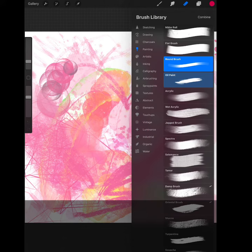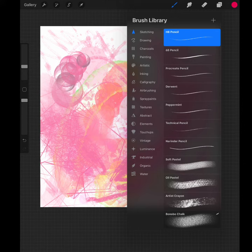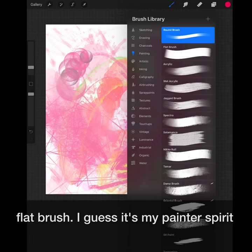Brushes can also be organized with a long hold — just drag them around and place them where you want. Same for your sets. With all the options Procreate offers, some of my favorites are still the basics, like the HB pencil and the round and flat brush.